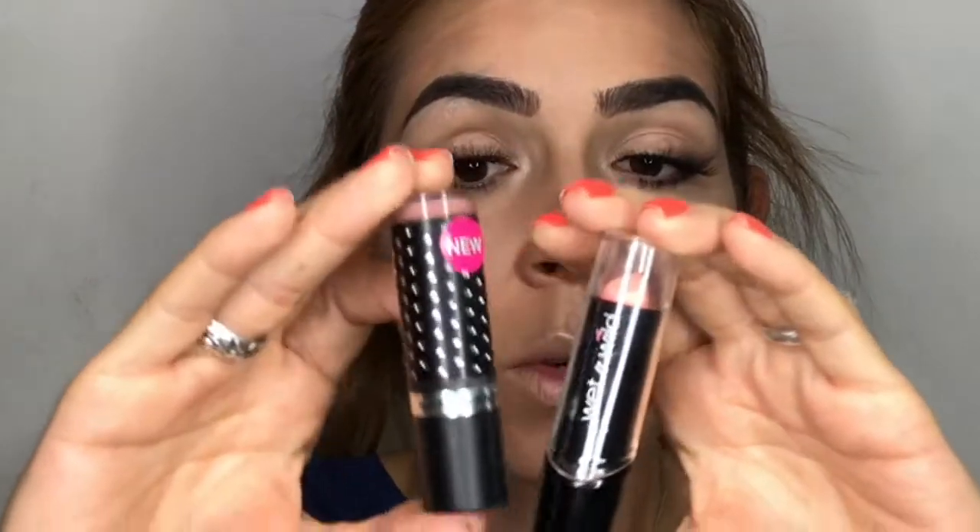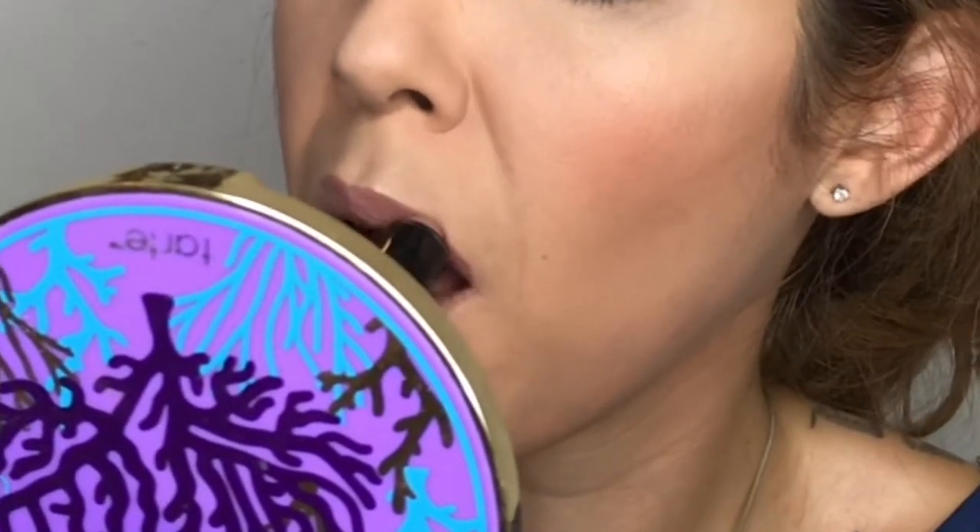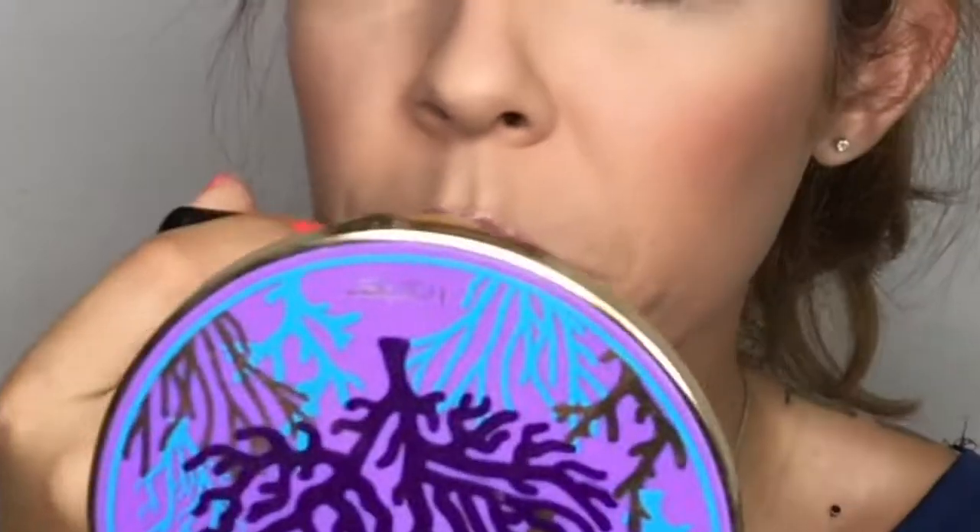For lips, I'm mixing two lipsticks — Hard Candy and one from Wet n Wild. First I draw an X on my cupid's bow and fill in the sides, then the bottom lip. Then I apply the Wet n Wild lipstick on the center of both my top and bottom lip.